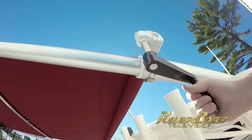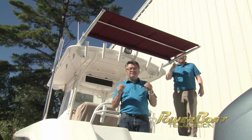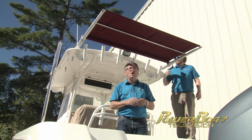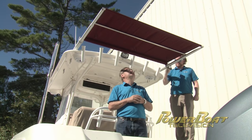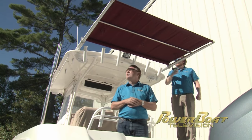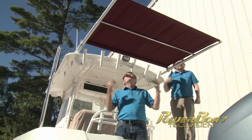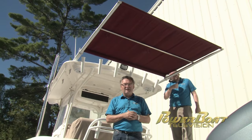Well, that's it — our boat project is done. It basically just took an afternoon. It is a very straightforward install. SureShade has done an excellent job of engineering this so that even a DIY weekend warrior can install the shade. And it's been quite sunny all afternoon, so we're certainly going to enjoy having it.